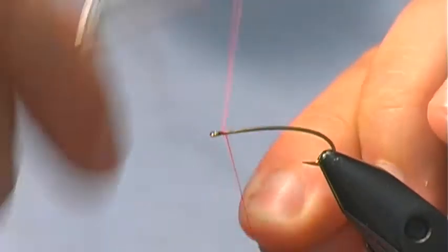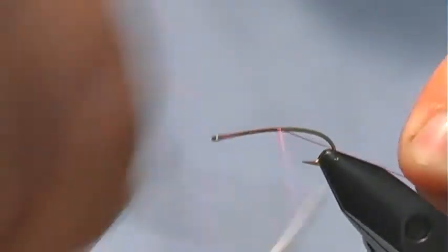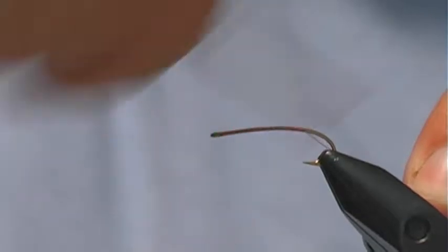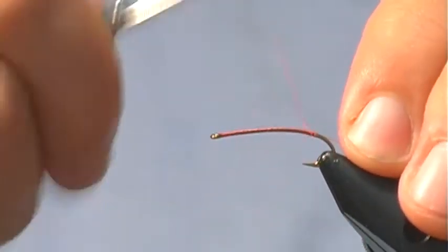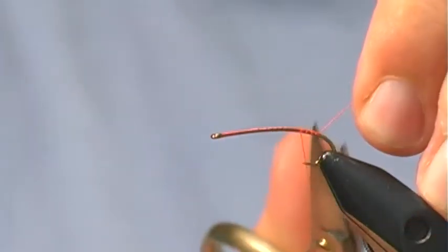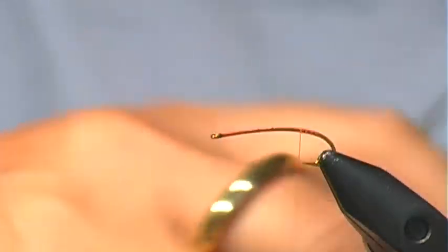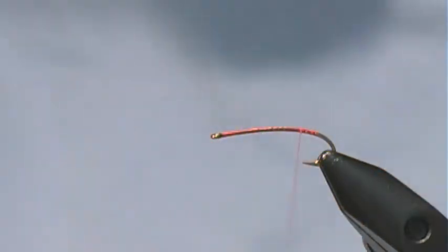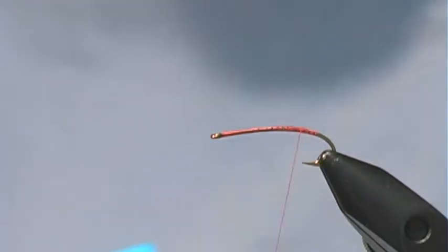First thing is we lay down a base of thread from the eye of the hook back to just past the point to the bend. Then I'm going to take a little bit of super glue — this is to give the foam a little bit more to bite into — just a little bit right on top.